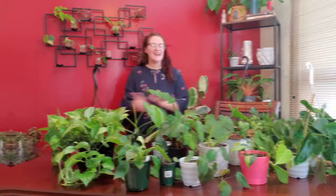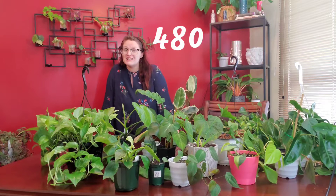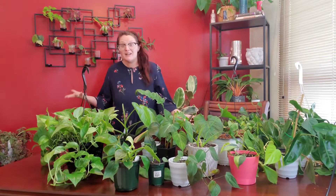Hey guys, you saw the thumbnail, you saw the title — let's jump into it. I am doing a video on my philodendron collection. There are like 300 to 400 different types of philodendrons and this is how many I have. I thought I had a lot more but apparently I don't, which means I need more. I also just realized I have a marble queen pothos right here which is not a philodendron, but I'm gonna keep it in the video anyway. I'm gonna move a little bit closer and talk a little bit about them.